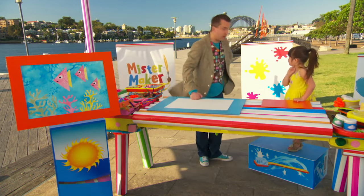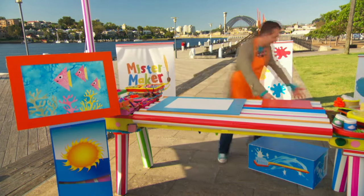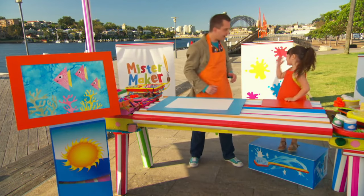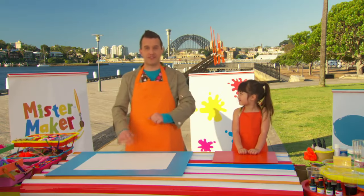And, Madeline, I think we should put on some aprons. Does that sound like a good idea? Yes. Okay, then lead the way. Here we go. Oh, look at us! Now, Madeline, are you ready? Yes. Brilliant! Are you ready? Fantastic! Let's get making! Now, the first thing we're going to do is turn our plain white paper into some patterned paper. Let's use a sponge and some water for this.